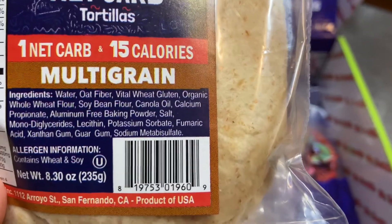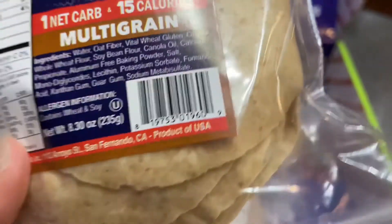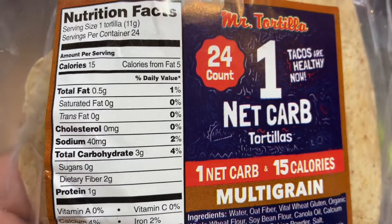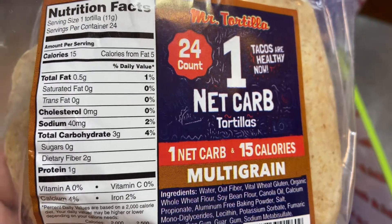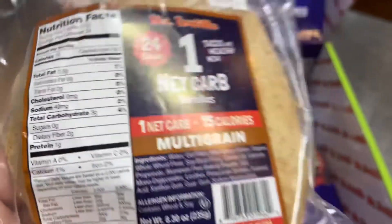Here are the ingredients, and here is the nutrition information. They're 15 calories, three carbs. If you're doing net carbs, it is one. One gram of protein.